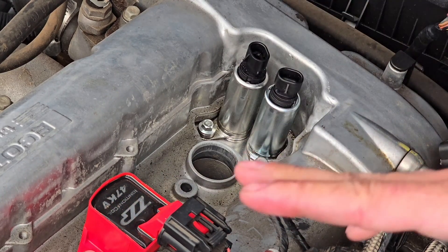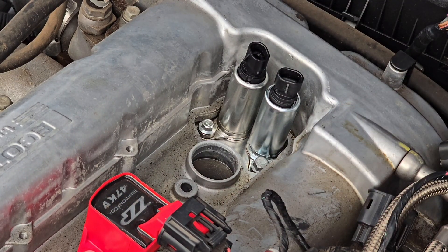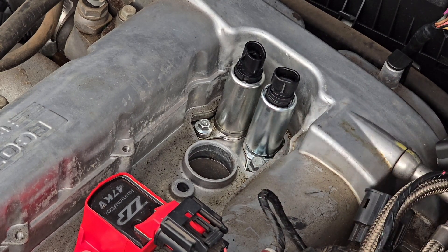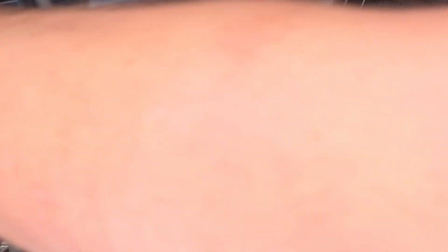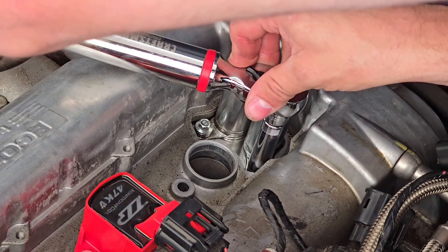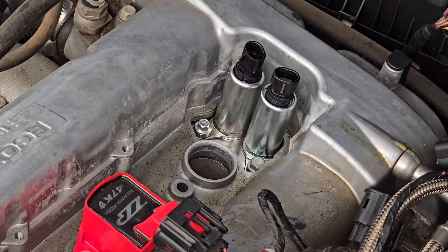Now that it's snug, I'll get my torque wrench and torque this down. The torque spec is 10 Newton meters or 89 inch-pounds. Grab your torque wrench, apply torque — and that's torqued down. It's barely anything.